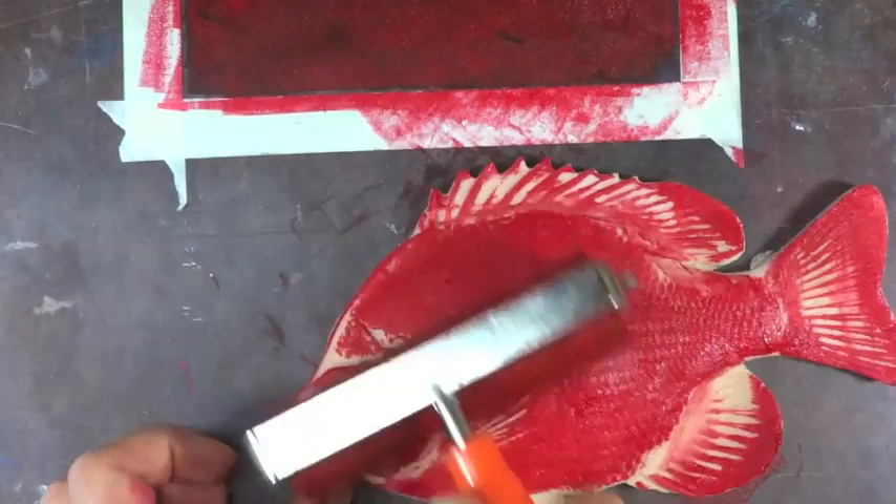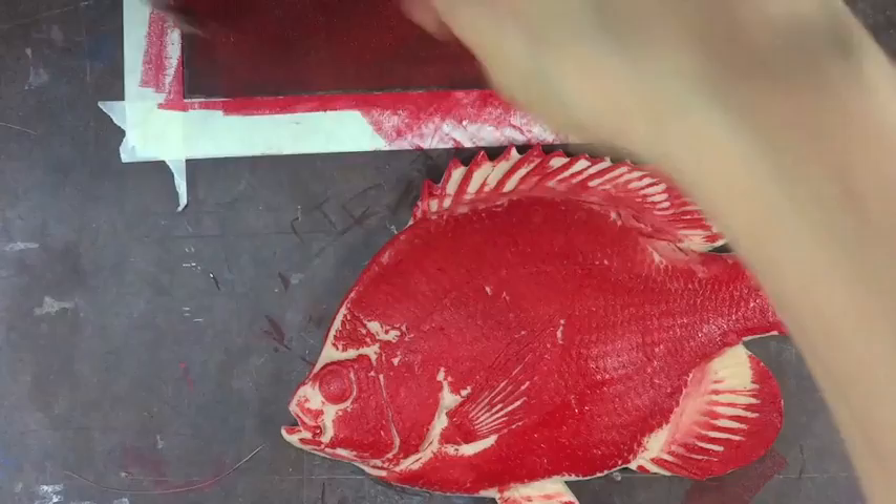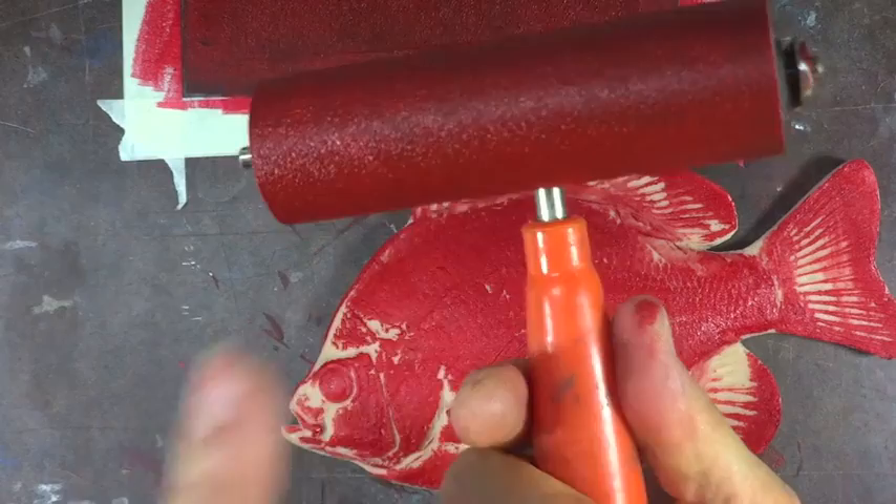I'm going to do one more dab. My little dog print didn't turn out very well because I didn't have enough ink. This is the slab — that's where I'm rolling my brayer. I look here and it has that crackle coat, which means the ink is standing up. You can see it's a crackle coat, and that's what's going to give you a nice lively print.